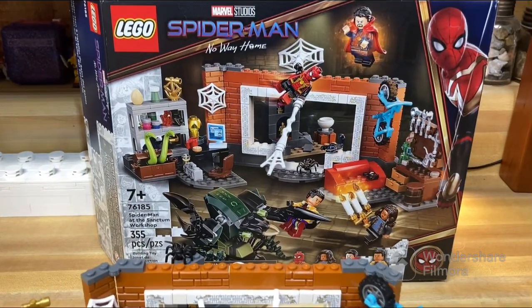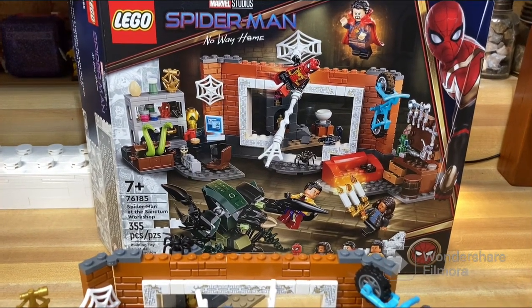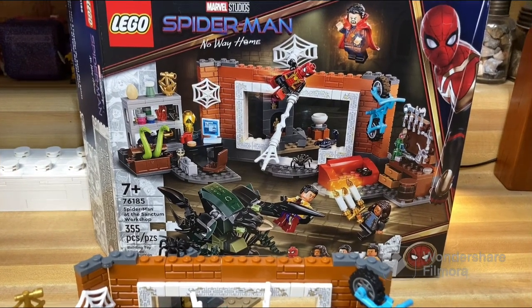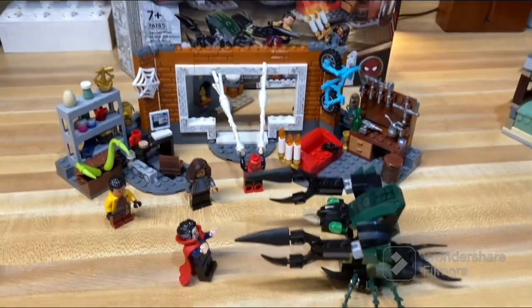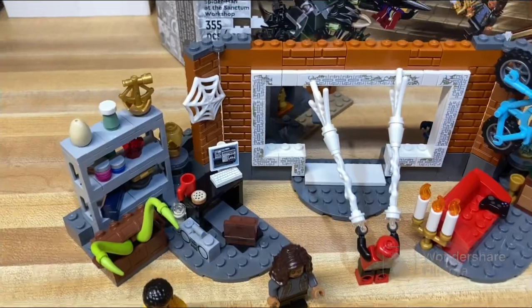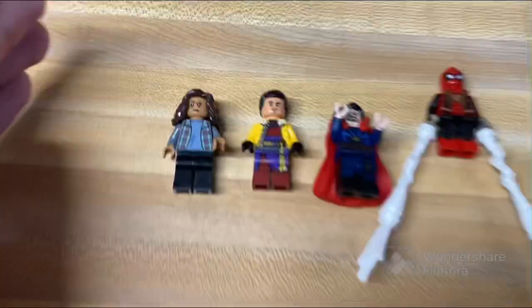Hello, welcome to this review of the Spider-Man No Way Home set 76185, Spider-Man at the Sanctum Workshop. This set has 355 pieces, rated for ages 7 plus. It comes with quite a few minifigures and a really nice little background area. Let's get into the figures.